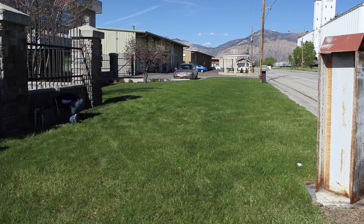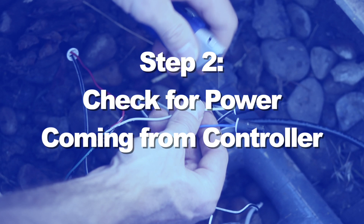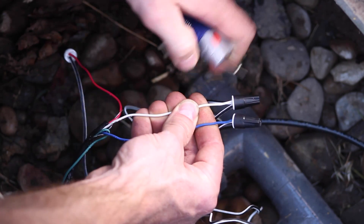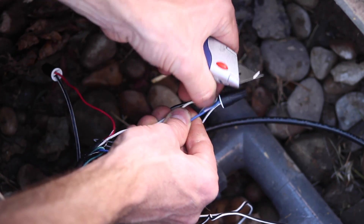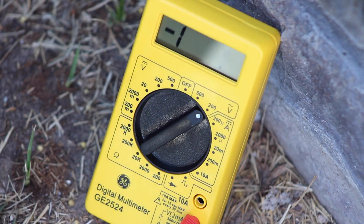If manual operation works, it's time to proceed to electrical tests. Using the voltage meter, we will first verify the output from the irrigation controller to the valve. Identify the zone wire and common wire coming from the controller to our valve. Cut into these two wires and remove enough insulation so that you can test for presence of voltage with the meter.